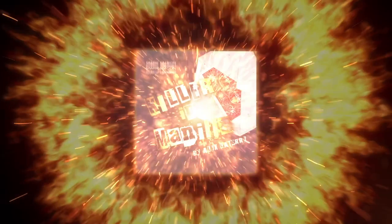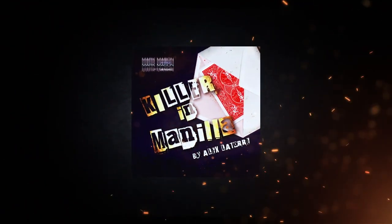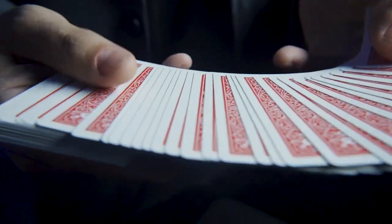Are you ready to get your mind blown? This is Killer in Manila by Alex Latore. It has a method like no other. Any card is selected, signed, and lost into the deck.